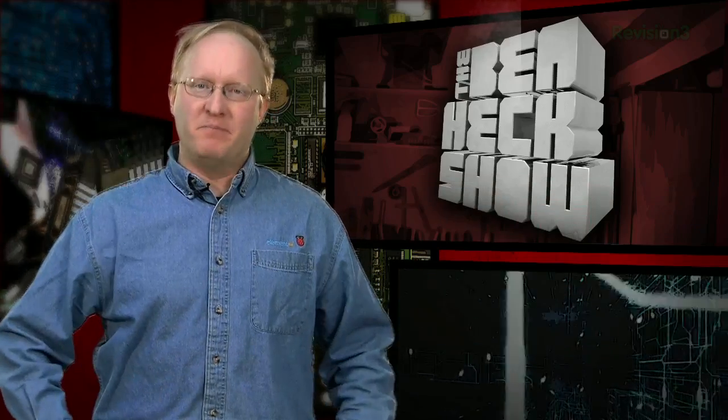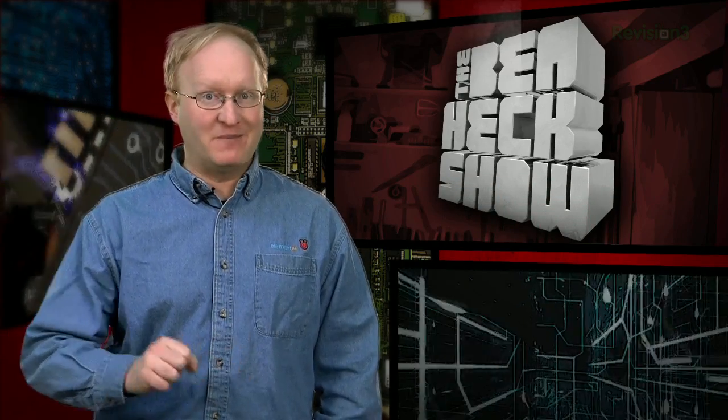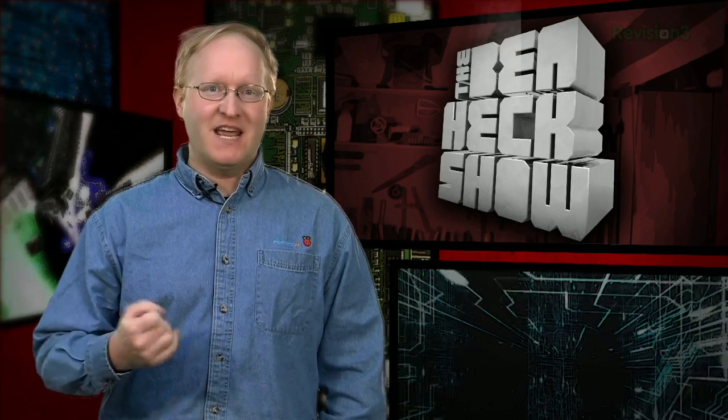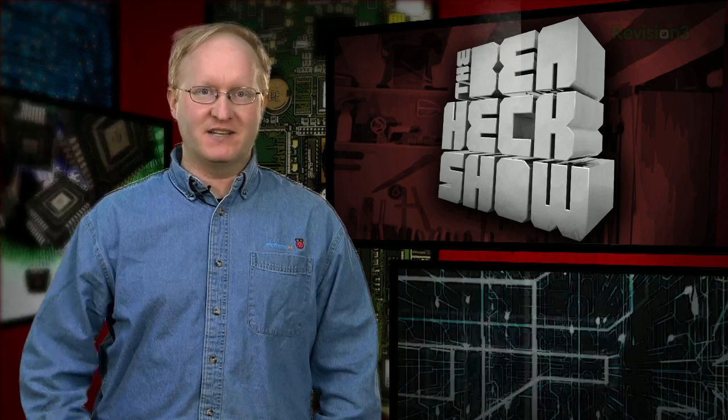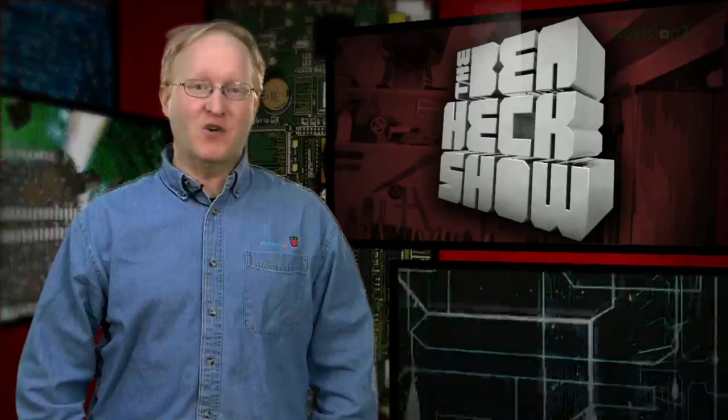Hello and welcome back to The Ben Heck Show. Like everyone else, I have to be careful not to break my projects as I build them, which means I have to avoid stupid mistakes. Today, we're presenting a public service announcement covering some of those stupid mistakes and how to avoid them. We're calling it, How Not to Fry Your Projects.